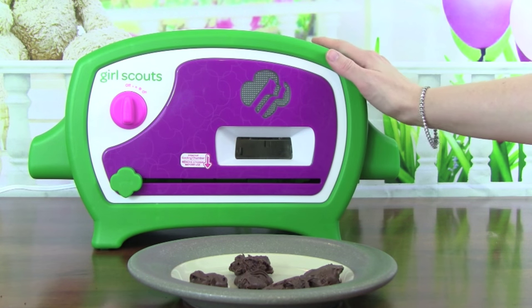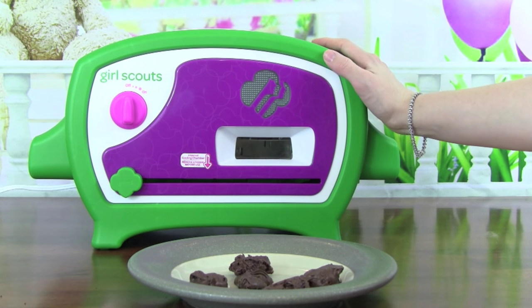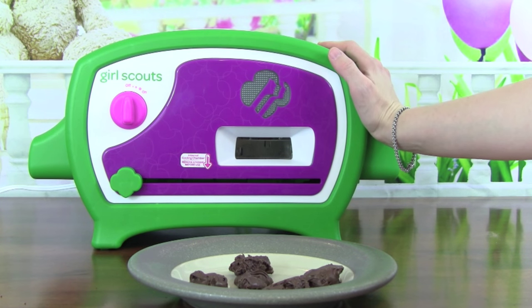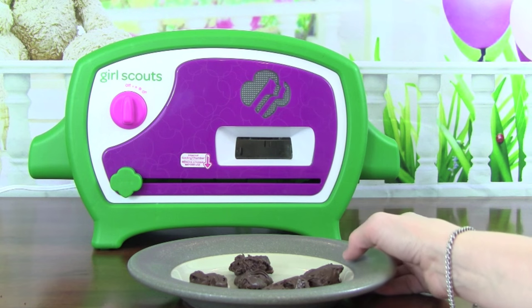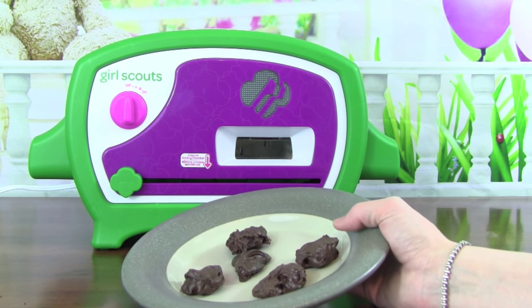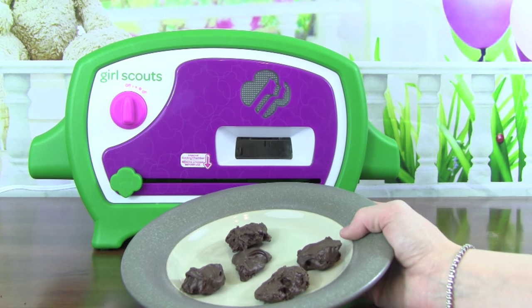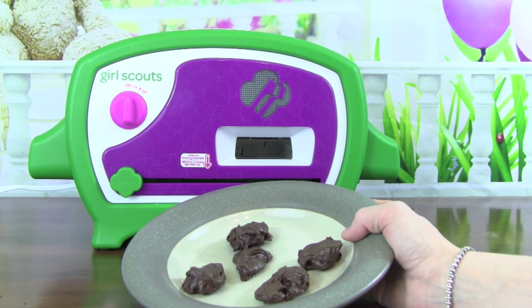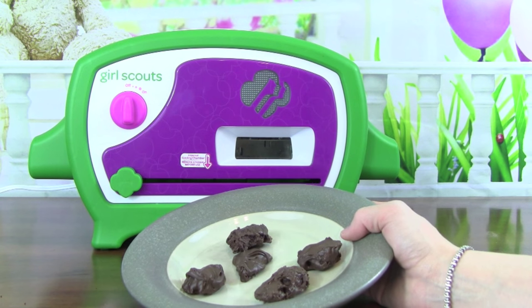The Girl Scouts Cookie Oven is amazing. It is so much fun to use and just so easy to do. I am so glad that we got to make some Thin Mints today — they were really, really yummy. Thank you so much for watching this video. Please don't forget to subscribe for more daily fun toy videos.